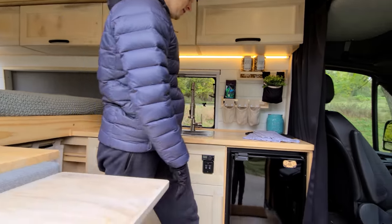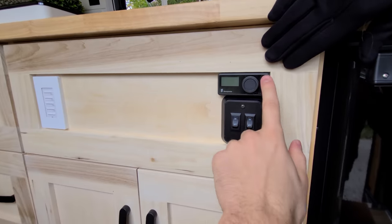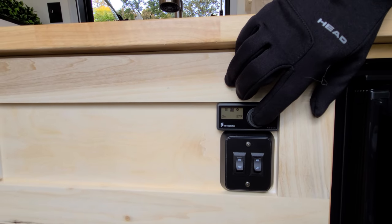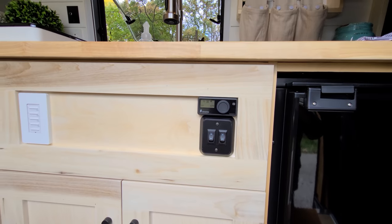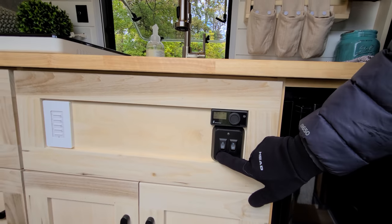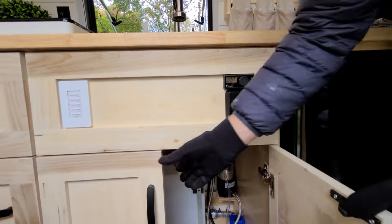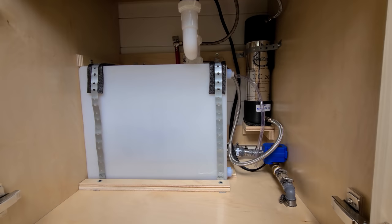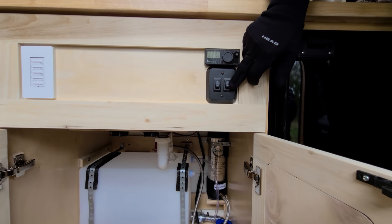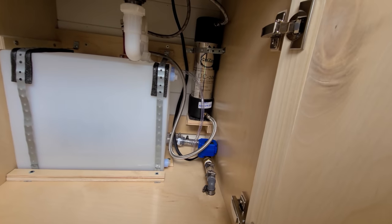Right here we have the heater thermostat, which you can adjust to different settings — you choose the length and the temperature. Down below we have two switches: the left switch is for the water pump so you can turn it on and off, and the right switch is for the gray water tank. To dump the gray water tank, an electronic ball valve is operated by this switch. Right now it's in the on position and the tank is completely drained, so we can shut it off and put it in the closed position.